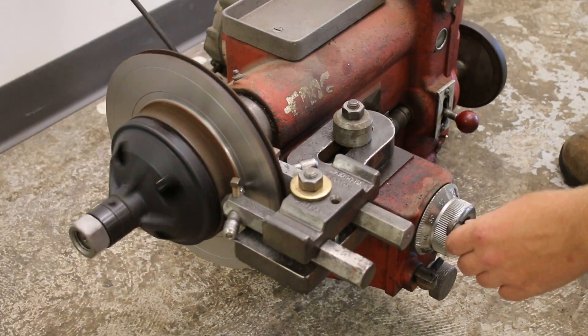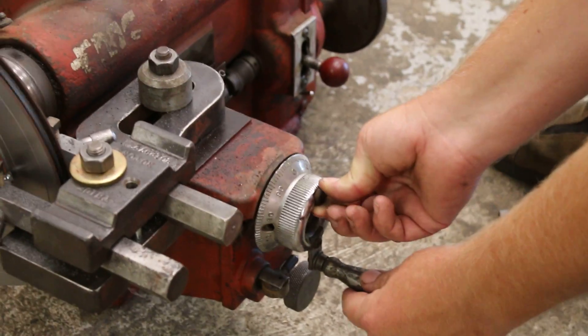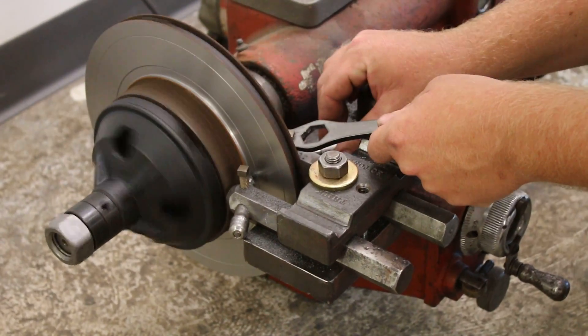Before you start cutting, you need to re-zero the knob and then lock it in place. Now we're going to adjust our cut depth.